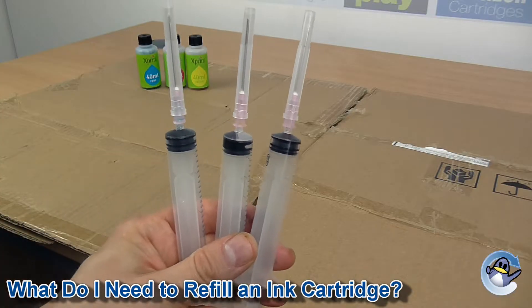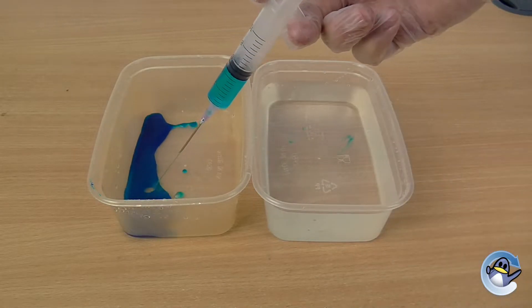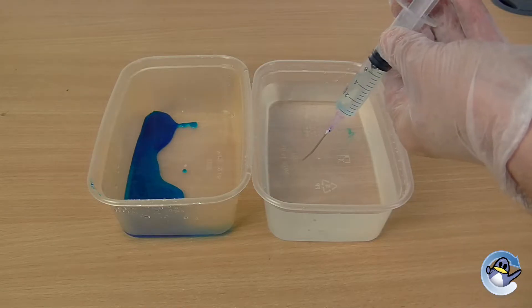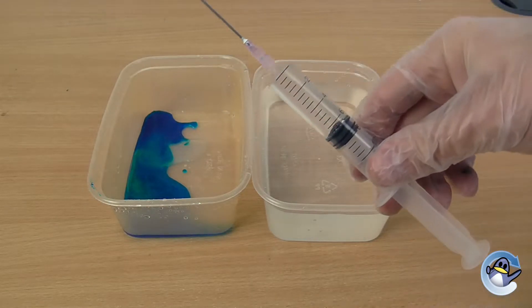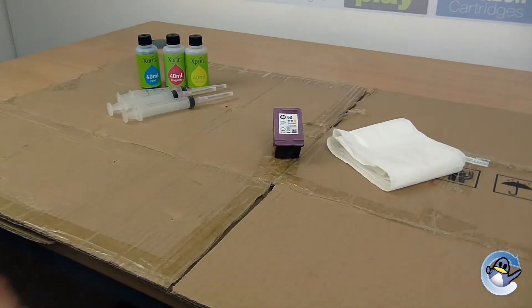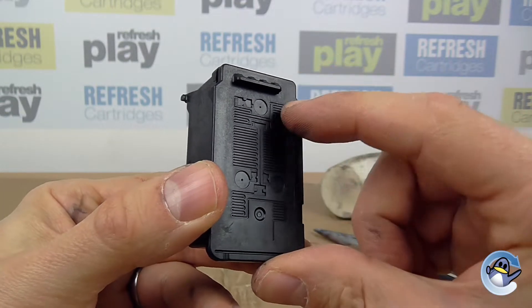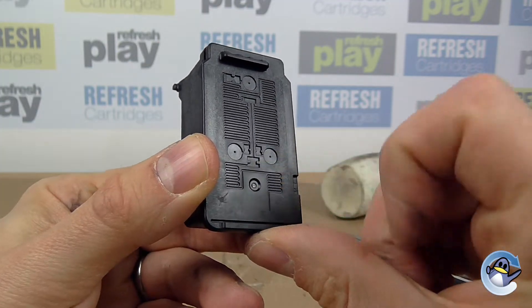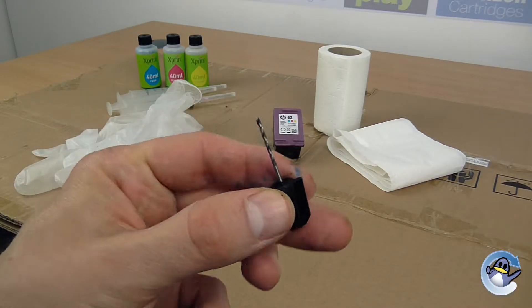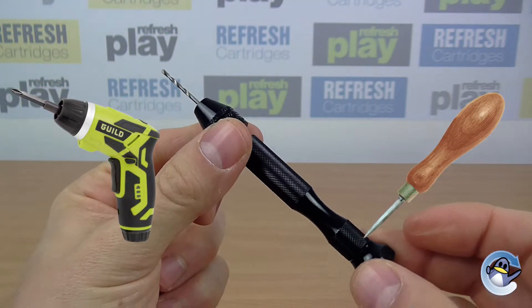I would also recommend getting your hands on a syringe for each colour you are using. You could however just rinse the same syringe between colours until the water expelled looks clean, though you do run the risk of contaminating the ink inside your cartridge by doing this. You'll also need plenty of tissue paper — kitchen tissue is recommended but toilet tissue is fine too — and some rubber gloves if available. Additionally you may need a tool to widen the holes in the lid of your cartridge if the needle does not fit. There are dedicated tools in many refilling sets but you can always use a pin vise, a hand drill or even a square bore.